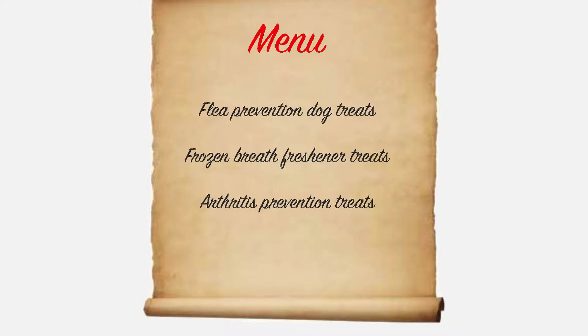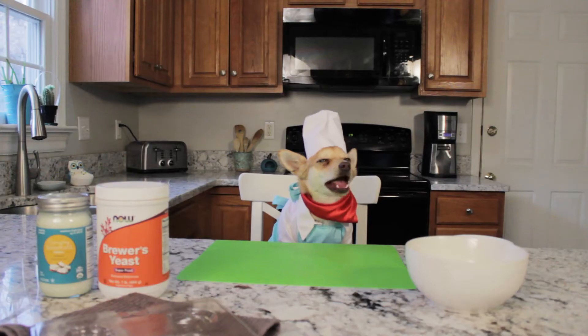I also chose these recipes for their special preventative properties. Today's menu includes flea prevention dog treats, frozen breath freshener treats, and arthritis prevention treats. Let's start!